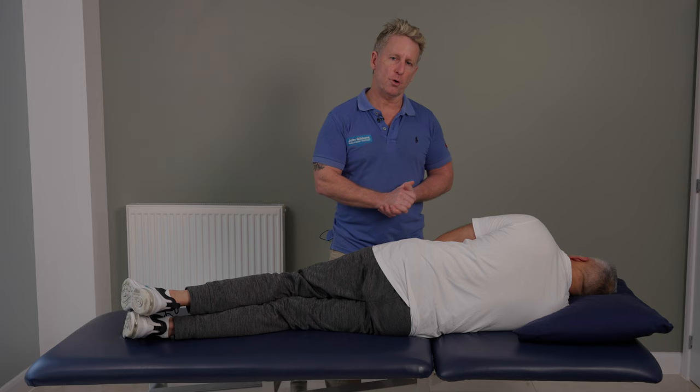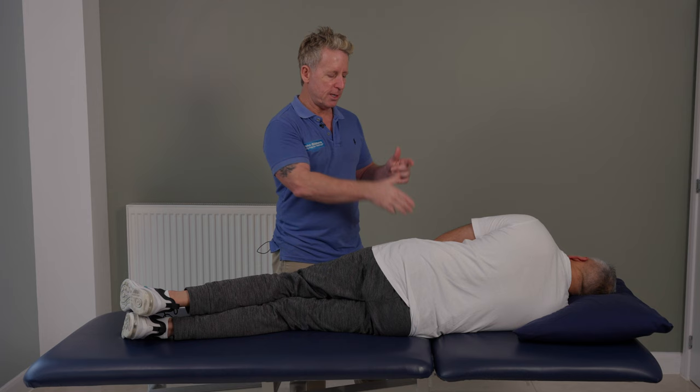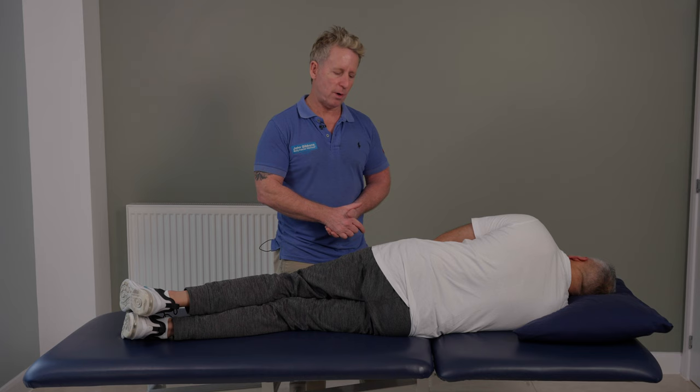Imagine that this side has gone forward, so the goal is to bring it back. The ASIS will be inferior as compared to the opposite side. The PSIS will be superior as compared to the opposite side. And the leg length will appear to be a little longer — it's an apparent leg length rather than a true leg length discrepancy. So my goal is to bring this posterior.